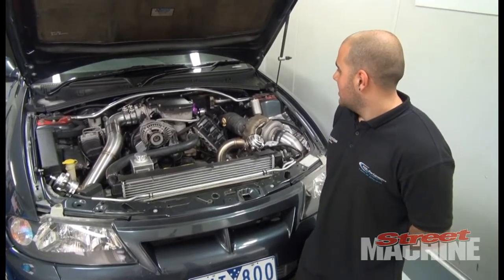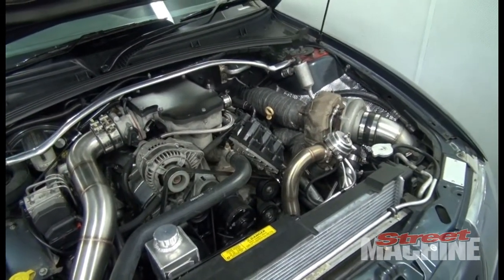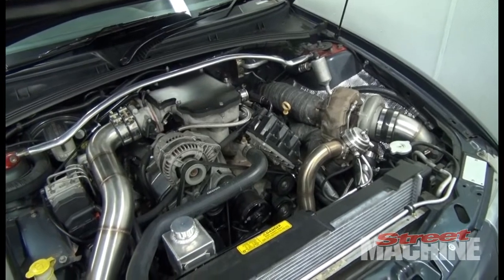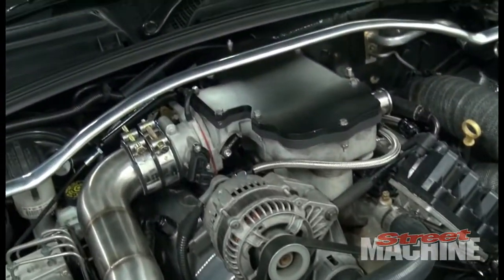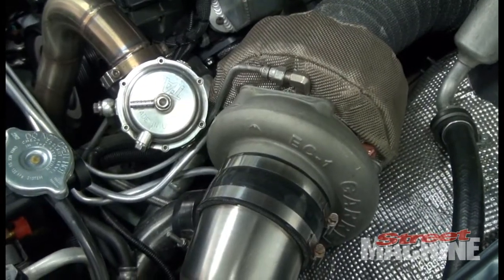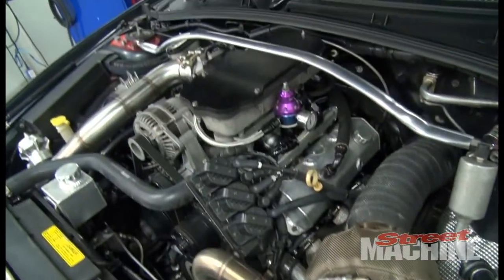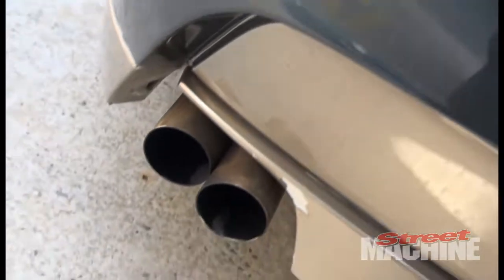It's just a 4.2 stroker built by Cum Racing. It's still Ecotech based, still cast block with forged internals. It's got a little GDX3540 on E85, and it's actually got an LS1 PCM done by Ultimate Conversion Wirings, which we can tune with our own software HP Tuners.